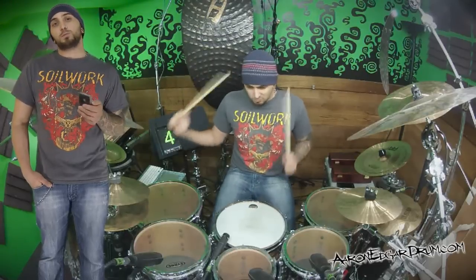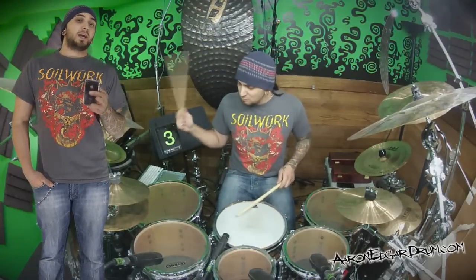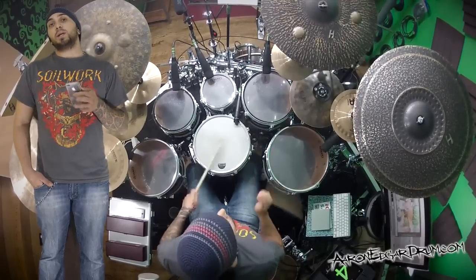So for 16th notes we have 4 notes per beat. We're going to count them as E and A: 1E and a, 2E and a, 3E and a, 4E and a.